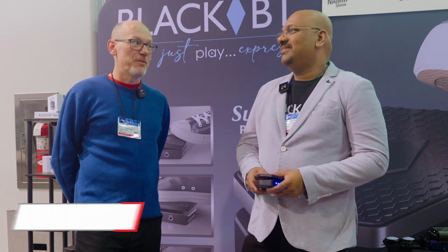Hello, I'm Sam from Sound on Sound magazine. It's 2023, it's Anaheim, California — it's time for another NAMM show.